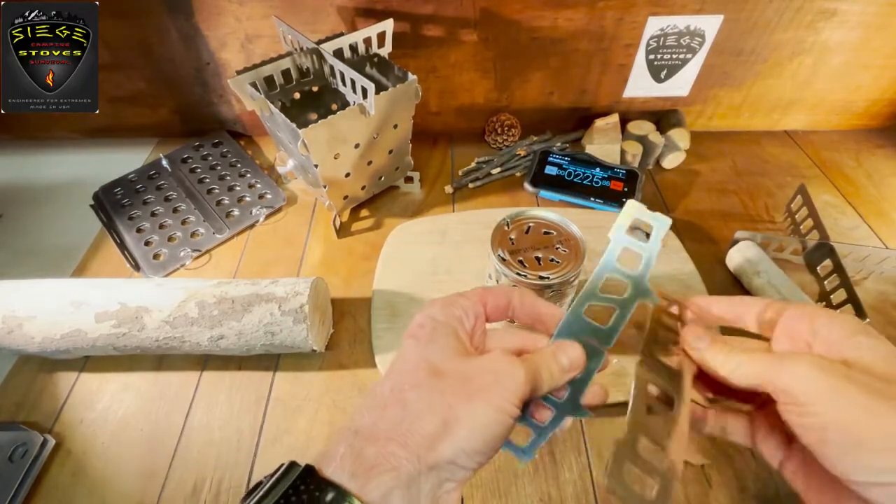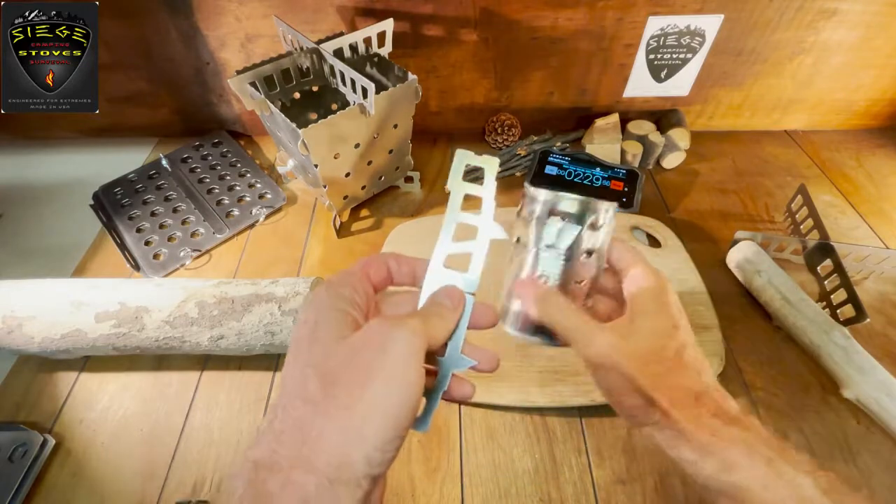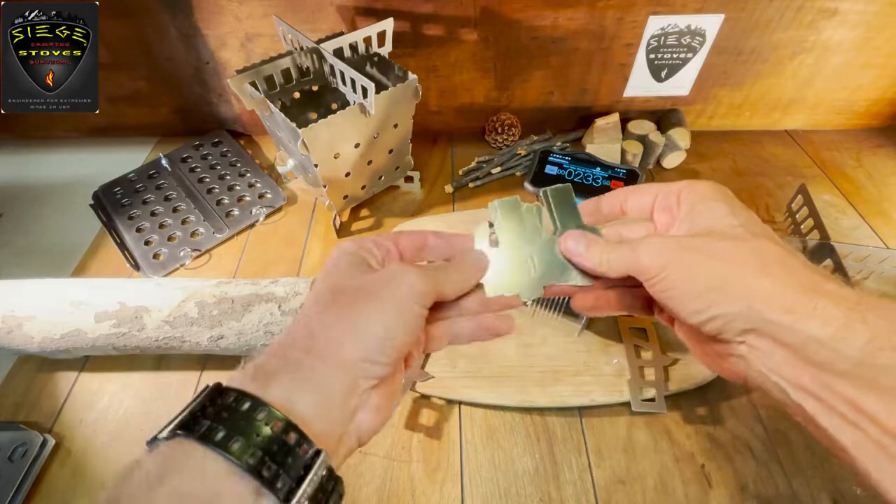Now we're ready to attach the crossmembers. But before we do that, I'm going to show you one more thing we can add as an option — and those are our side toasters.